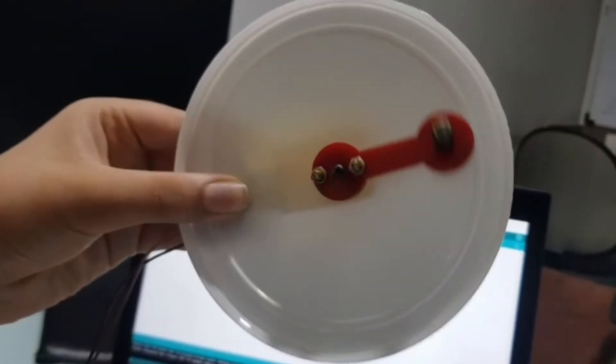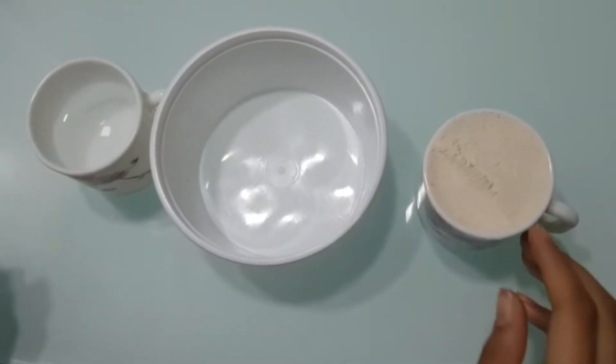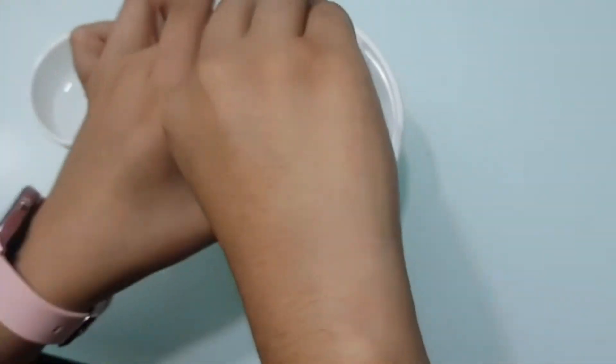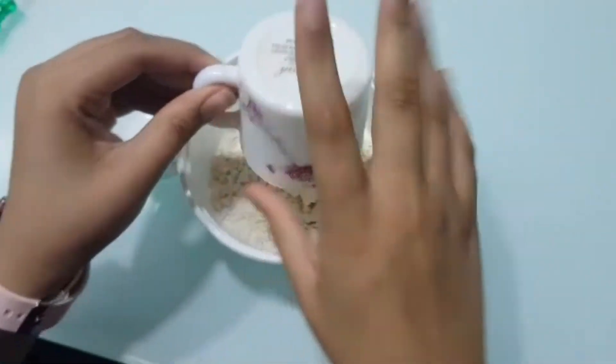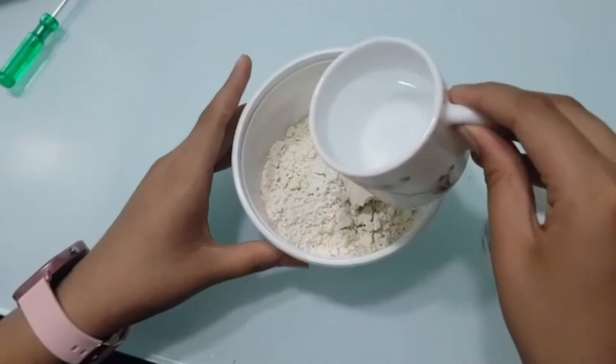Now you can see that it has started rotating. Now, I am going to take one cup of flour and put it inside the plastic container and I am going to put a little water.